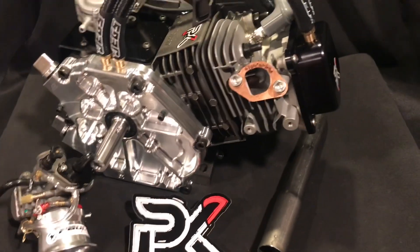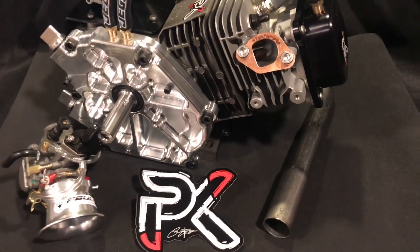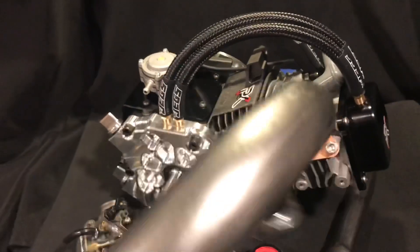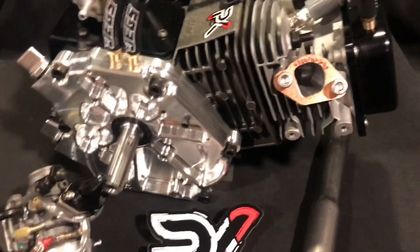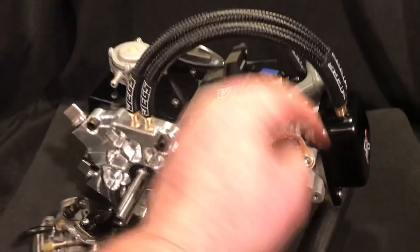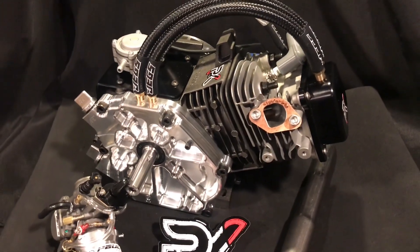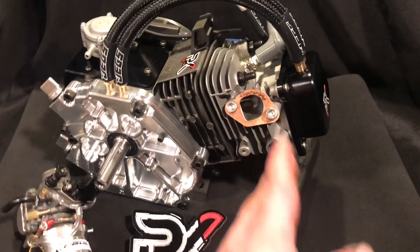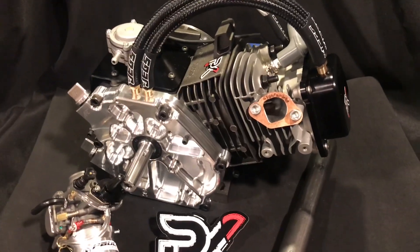He did grab a couple headers. These are my favorite style header — the kind of candy cane looking header. They actually affix and kind of point downward at an angle for karting. It's pretty much the best header you can get. Plus, if someone rear ends the back of your cart, it doesn't impale them with the end of the header.